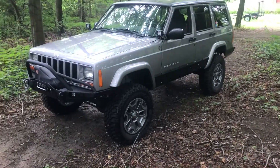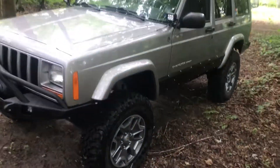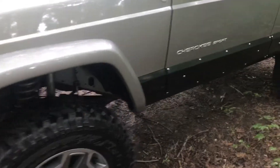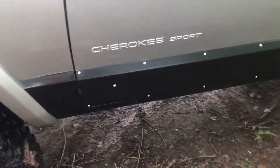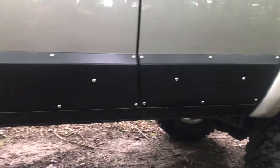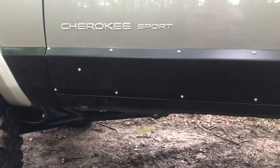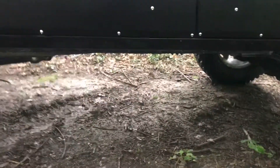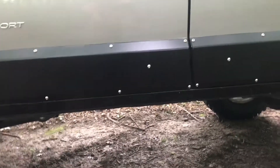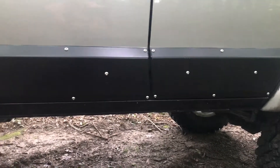Back out here with the XJ, a little update. Told you I was gonna do a little something about my rust, and I did — from Rusty's to cover up my rusty. What I did here is I took and sanded it all down. I actually took a grinder to it and hit it with this product called POR 15.